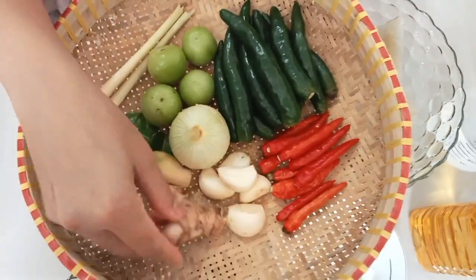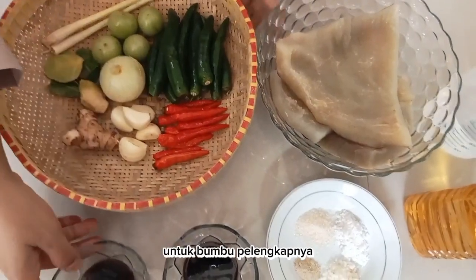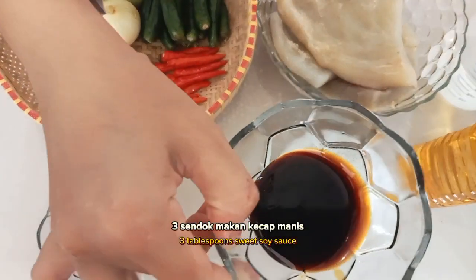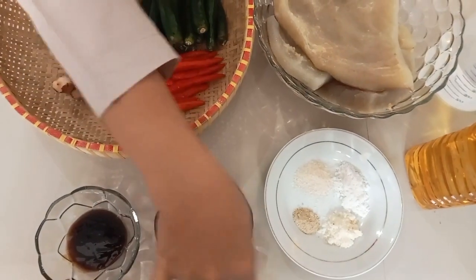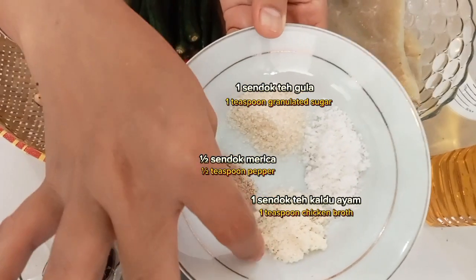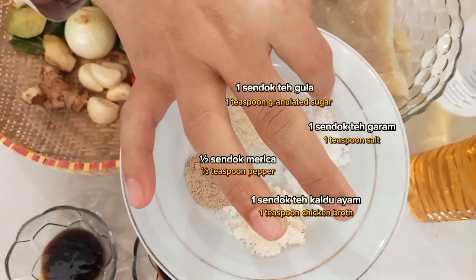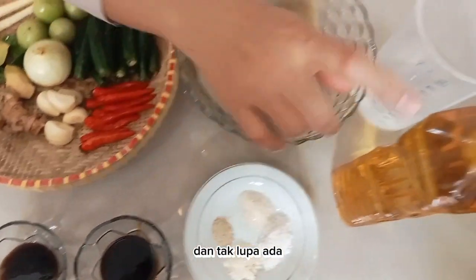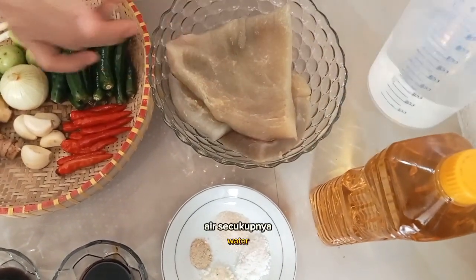Dan lengkuas. Untuk bumbu pelengkapnya ada saus tiram, kecap manis, gula pasir, merica bubuk, kaldu ayam, dan garam. Dan tak lupa ada minyak goreng dan air.